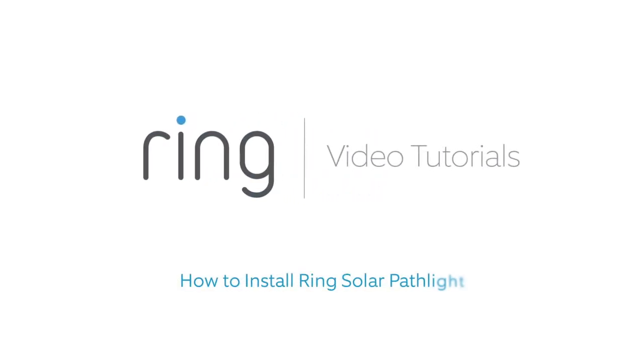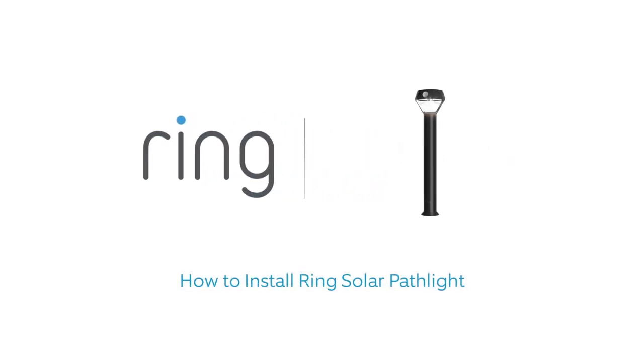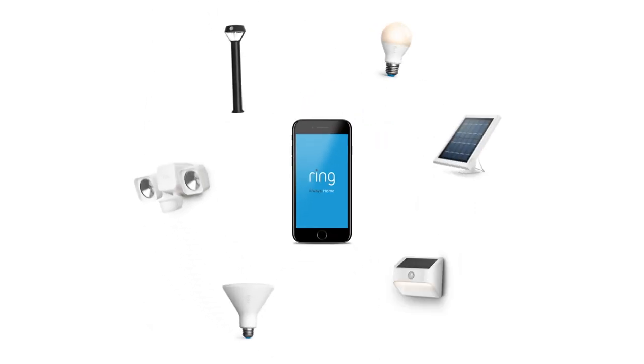This video shows you how to install Ring Solar Pathlight, a smart light that connects to the Ring app to strengthen your ring of security.